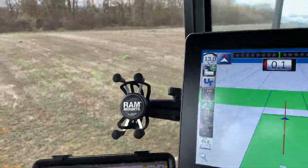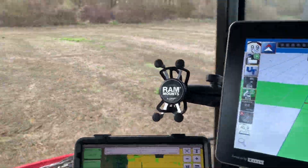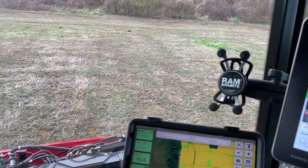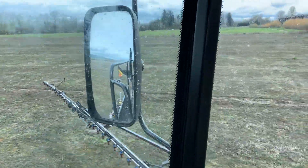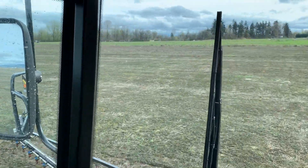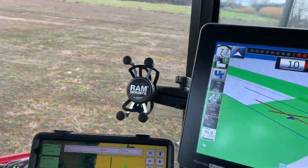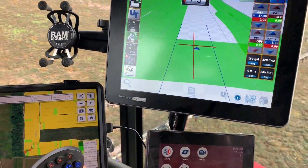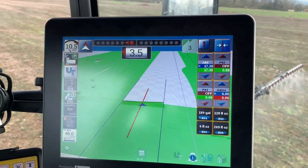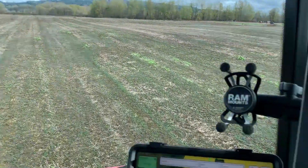Coming up to a corner here — see if we can make this work on the fly. I'm kind of new to learning on this machine so it's taking a little learning curve.